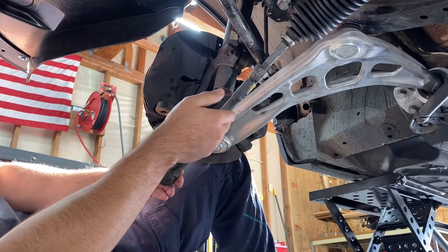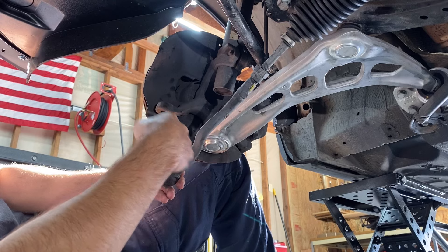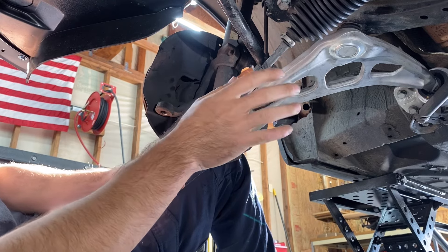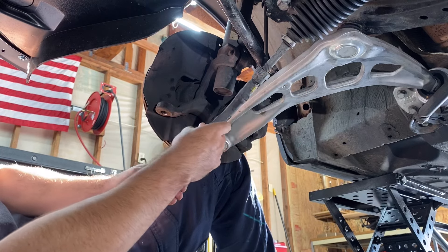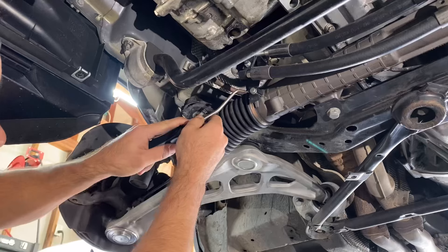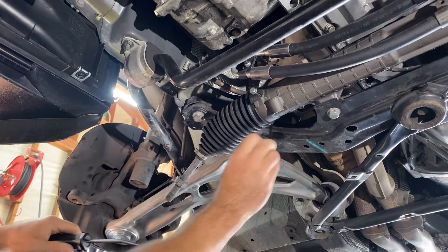Now I'm going to unthread the outer tie rod from the inner tie rod and count the threads on the way out. That way when I put the new tie rods in, I'll have the alignment in a relatively decent spot to drive it to the tire shop. It came out at 21 threads. Now I'm going to break the hose clamp off of this inner tie rod boot to get access to the nut.